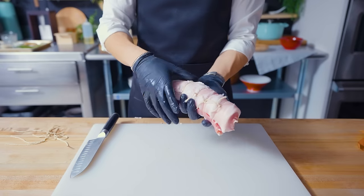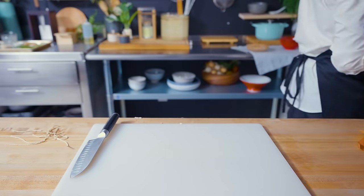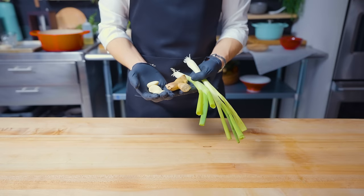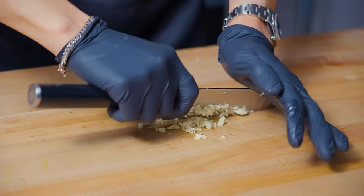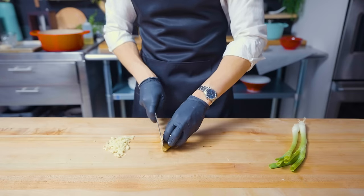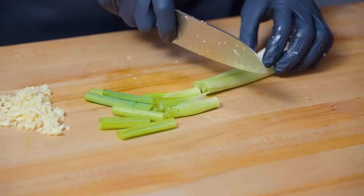One final step — just give the pork a little bit of a slap. This is for quality assurance purposes, just like how this phone call might be recorded or monitored. I'd like to introduce you to the holy trinity of a lot of Asian cooking: ginger, garlic, and scallions. After chopping these up, they're going to be the perfect accompaniments to go make friends with our pork.